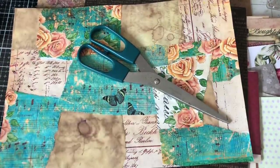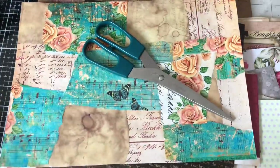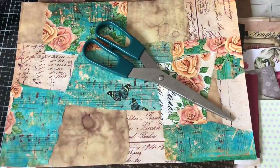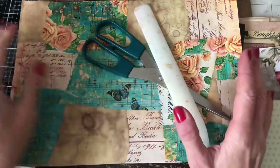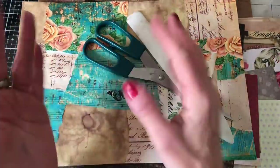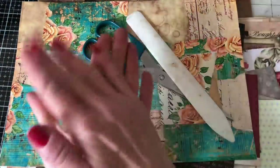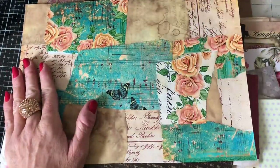Hi guys, this is Tina from Shabby Dabby Doodle. Welcome back to my channel. We are here for another one of our mass making sessions. If you follow along with my channel, you'll know that we are at week number 119, and we are re-running through the workshops from previous weeks — specifically re-running week number 19. What we're going to be making today is the flip pockets, or pockets with a flap.